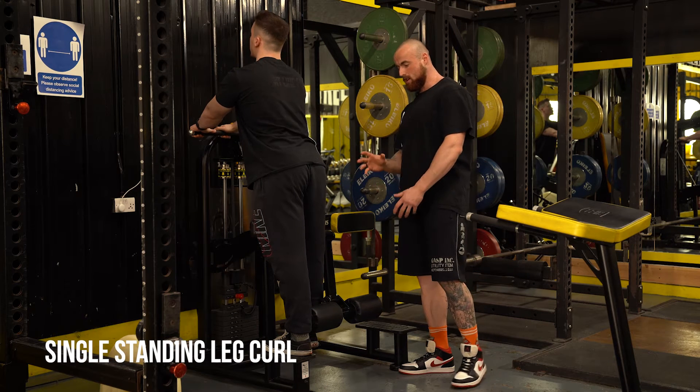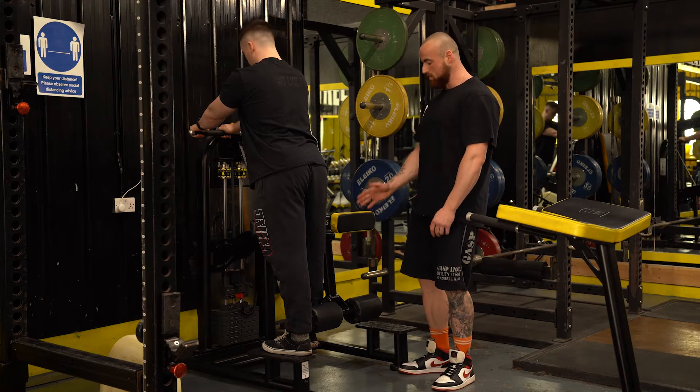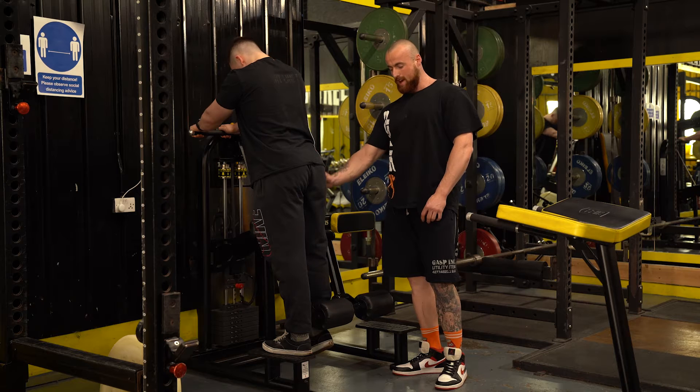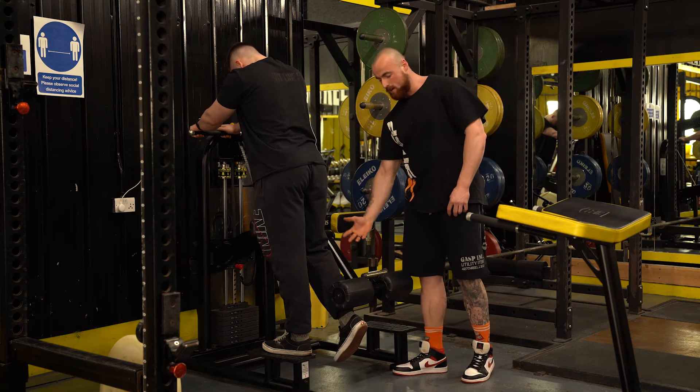What we have here is a single standing leg curl. You may see some similar equipment where you have a kneeling variation with a pad. Basically we're just going to do one leg at a time. The main coaching cues are driving your pelvis into the pad, driving your thigh into it so you have a nice stable base, and then curling up.